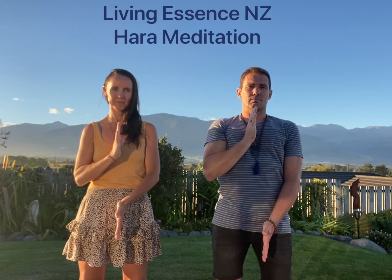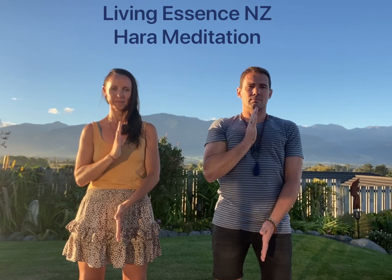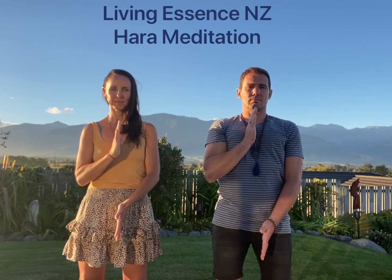...placing your hand stabilizing in the heart, left hand anchoring downward towards mother earth, as we create a powerful hara line between both hands — crown, third eye, throat, heart, solar plexus, sacral, root chakra — as you feel a beautiful...